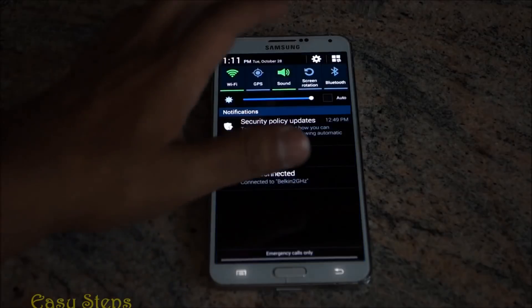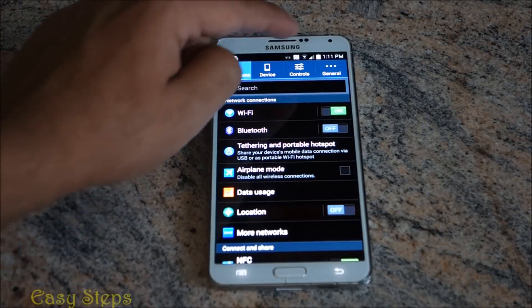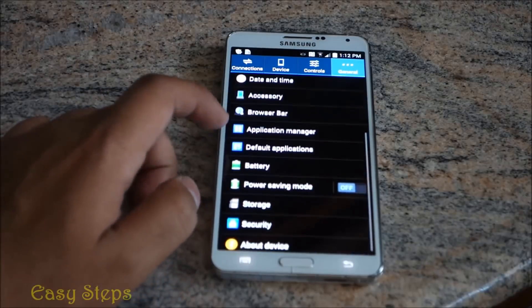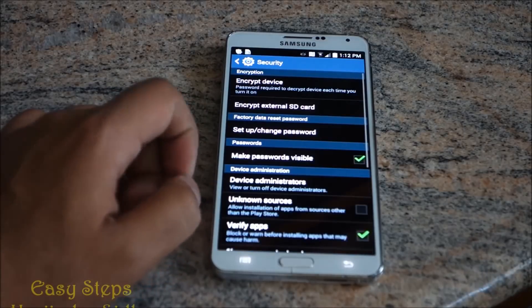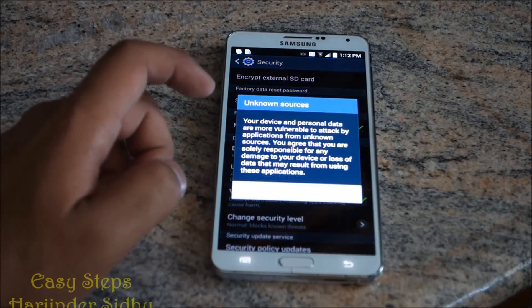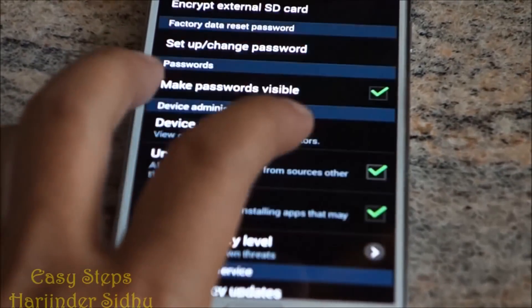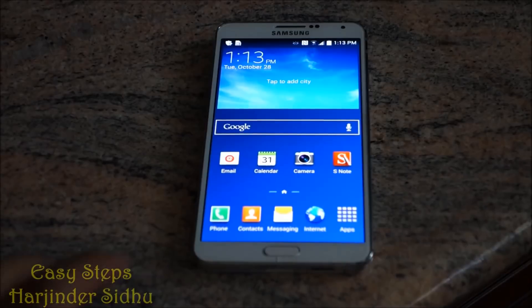To get started, drag down and open your Settings. In Settings, click General, then go down and click Security. In Security, check mark Unknown Sources — you'll get a message, just click OK.